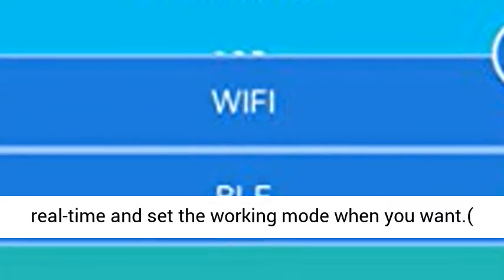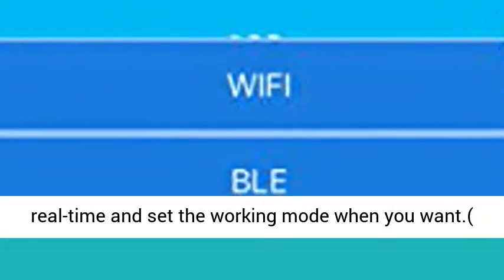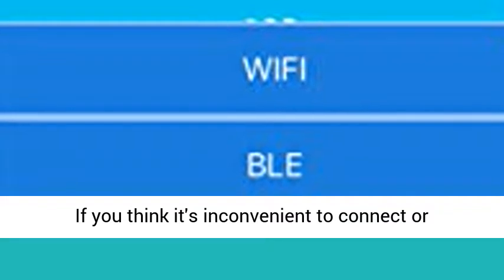Plug and play — simple and convenient to set up. Follow the manual and it's easy to read solar system data in real time and set the working mode whenever you want.